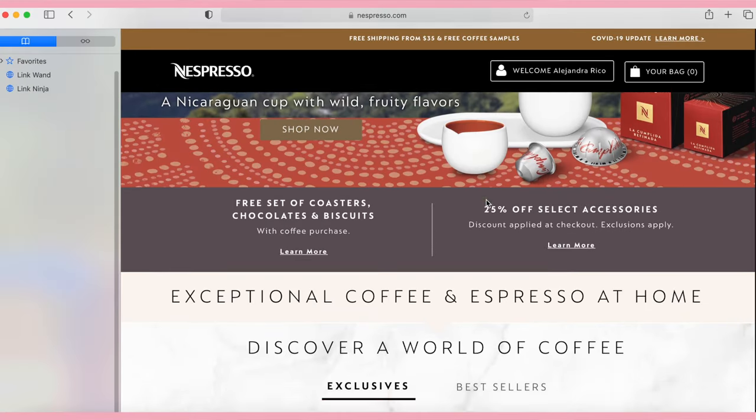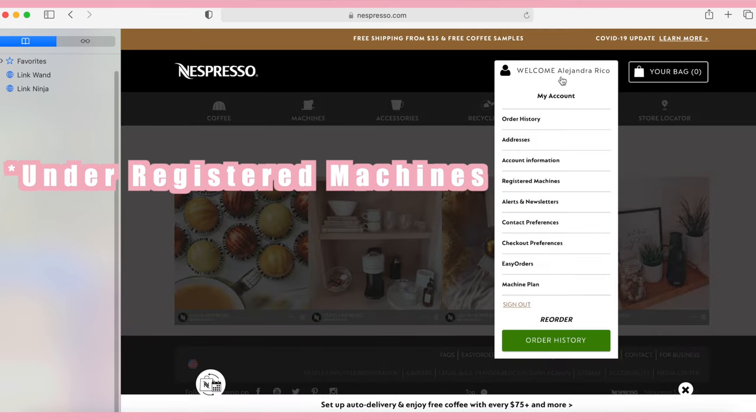First tip: if you guys are new to Nespresso and just bought your machine, make sure you register it. Nespresso's customer service has always been really good. My Virtuo Next broke and since I had it registered — even though I didn't buy it through their website — they were able to help me out. You get a little sticker with your number; I put mine on my manual. Go to Nespresso's website, create an account, go to 'My Machines,' and register. That way, if your machine breaks or leaks, they can help you with the warranty.